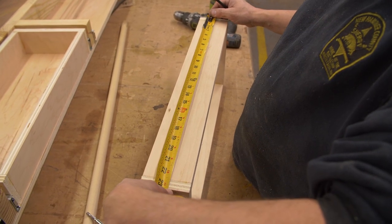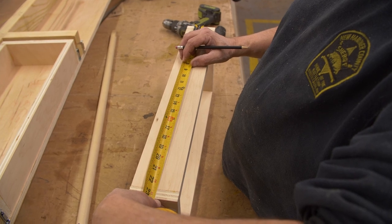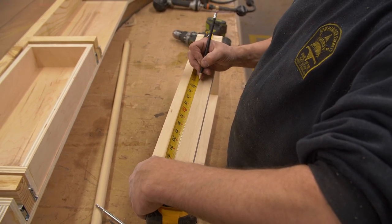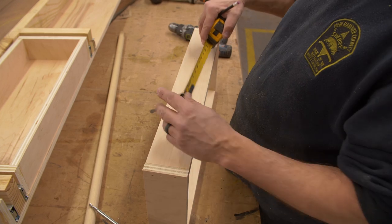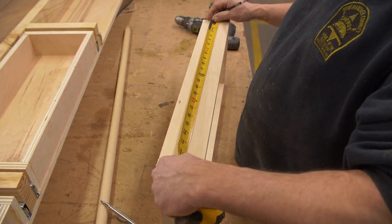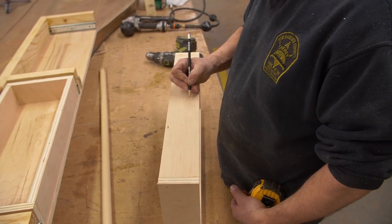So we've got 23 and 3 eighths — half of that is 11 and 11 sixteenths. Let's go with that. Measure from the other side to see if we can confirm it. Got 11 and 5 eighths — you are so close. In this case we'll measure from both sides. From both sides it's 11 and 11 sixteenths — I couldn't have been off more than a sixteenth, maybe a thirty-second. That's pretty good. I'm usually way more off than that.